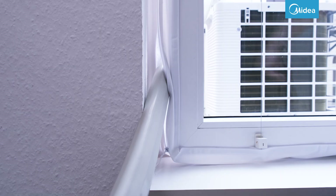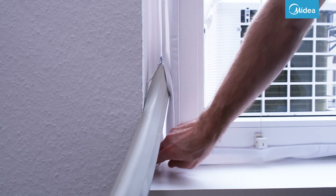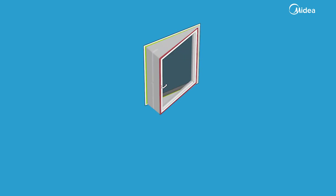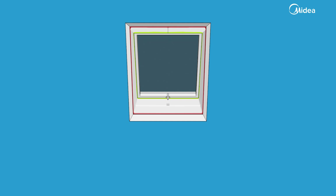With the included window ceiling, you can further reduce the amount of outside air in the room and increase the efficiency of your PortaSplit. Here we explain how to attach the ceiling to tilt and turn windows and roof windows.